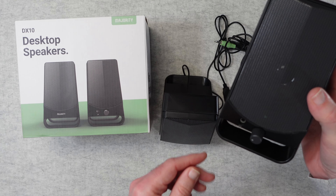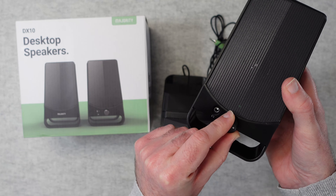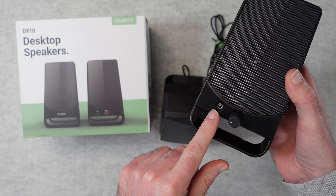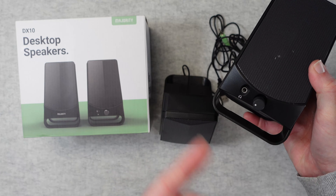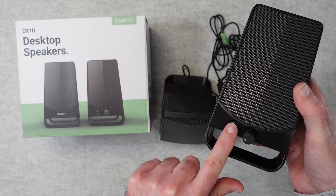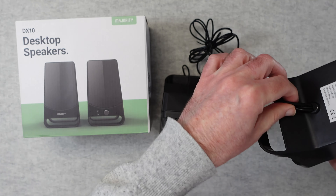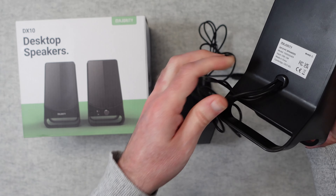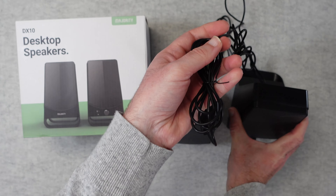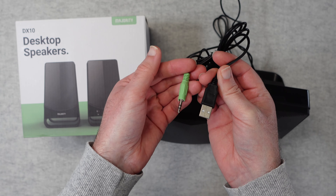On the right-hand speaker we've got an on/off dial which also acts as a volume control, and we've also got a headphone port — really nice to see. So if you're listening through the speakers and need some private listening time, maybe you don't want to disturb someone else, you can plug in via this front port. The cables are captive, which is pretty standard at this price point, and at the other end you've got a USB and a 3.5mm audio jack.